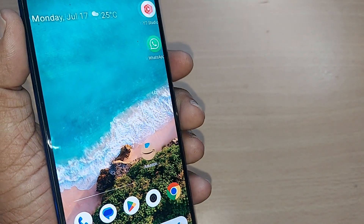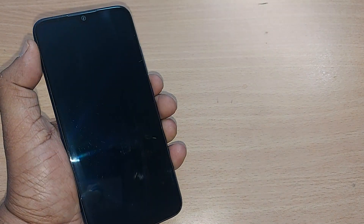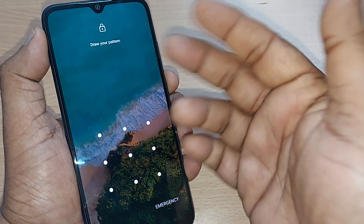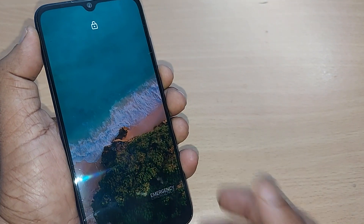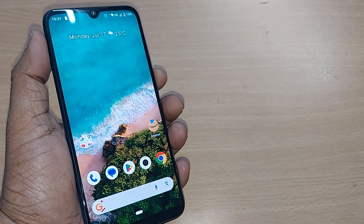Now if you go out of your phone, lock it, and press the power button to unlock it, you'll see that no fingerprint is needed anymore — only the pattern is required. You can also remove the pattern just as easily.